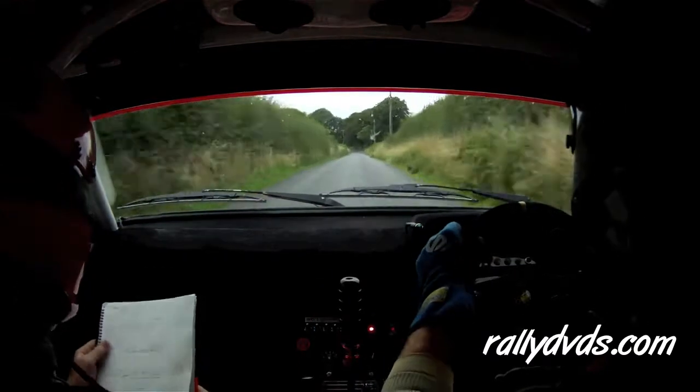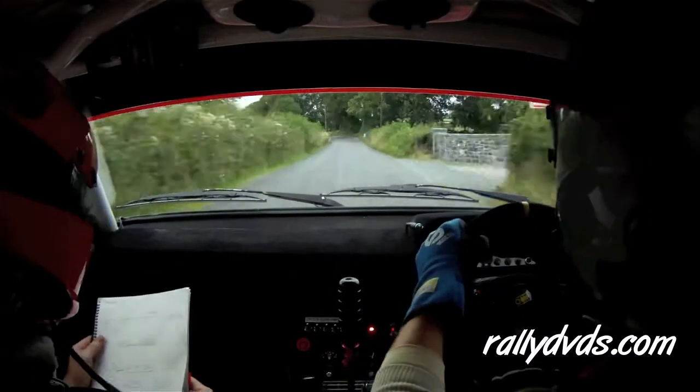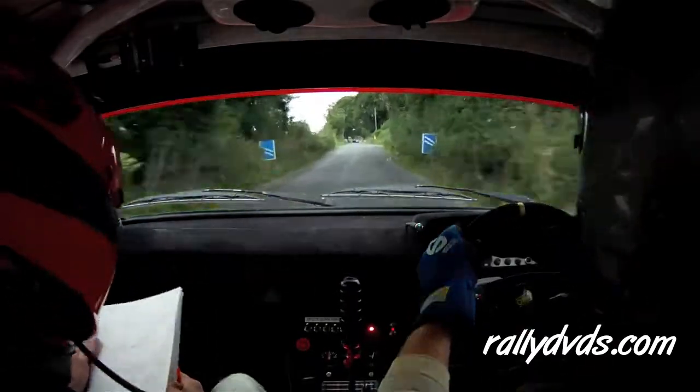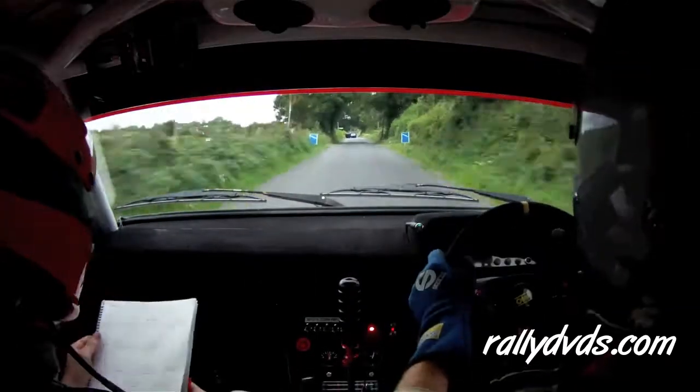Three left plus. 250. 200. Chicane, bus stop, right entry. 200.